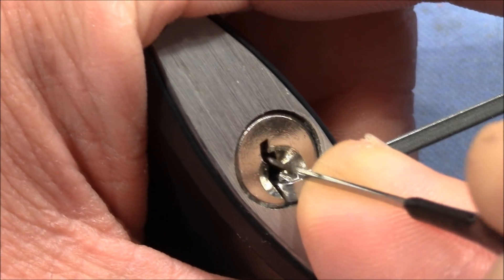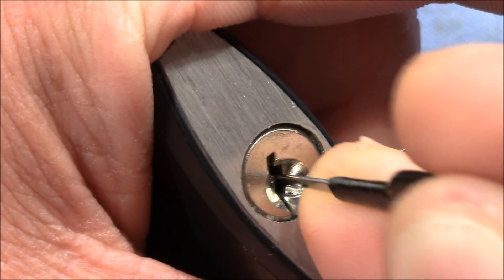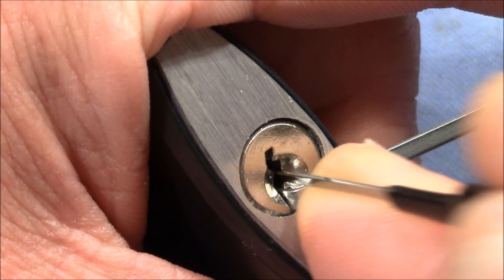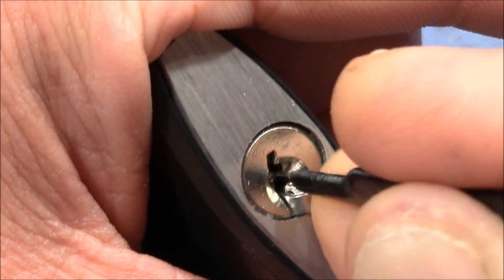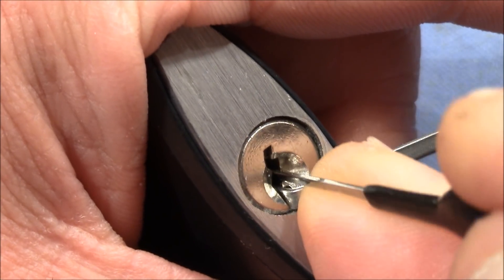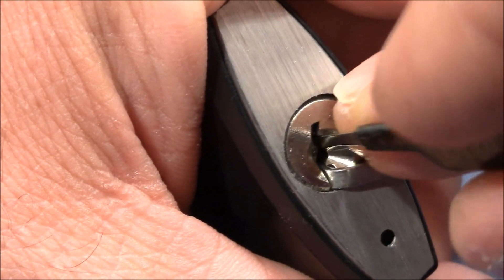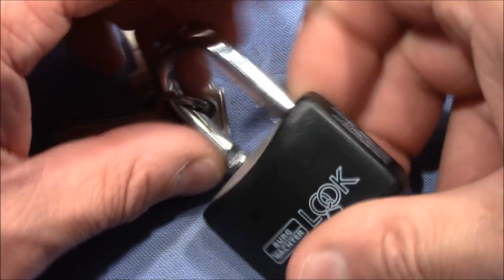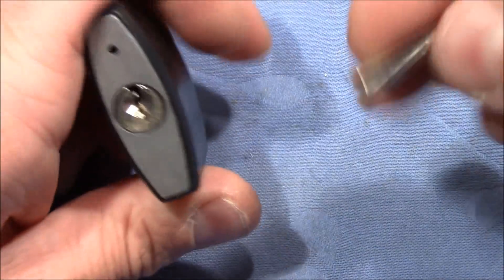There we go — the lock is open and picked. I released tension even more and then I could set whatever it was, pin 3 or so. I'm happy that I got this open.